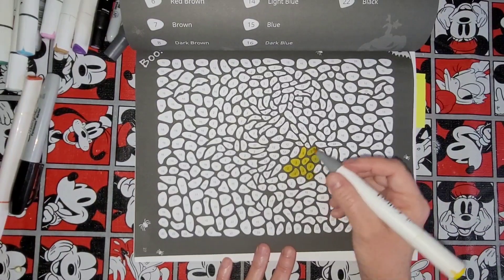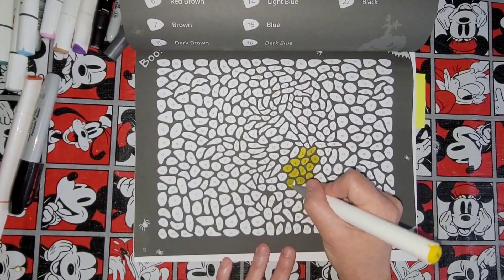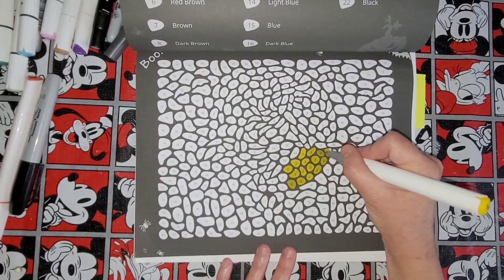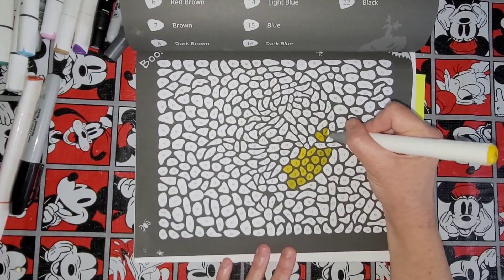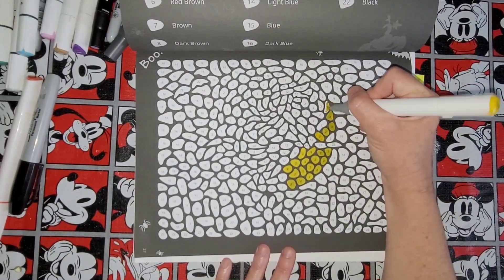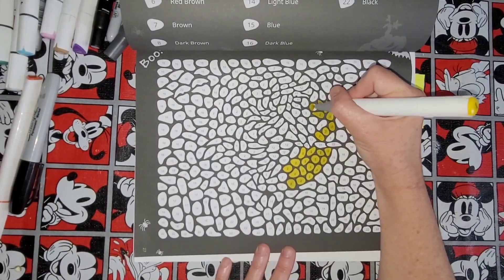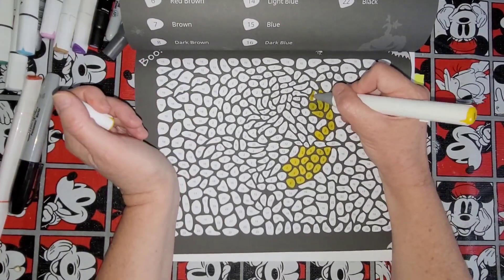Let's give Casper a kiss on the head because it's cute. I see bad moon rising — don't come around tonight, there's a bad moon on the rise. These circles are easy to color. They're smaller circles than Sachin's book, it seems like.